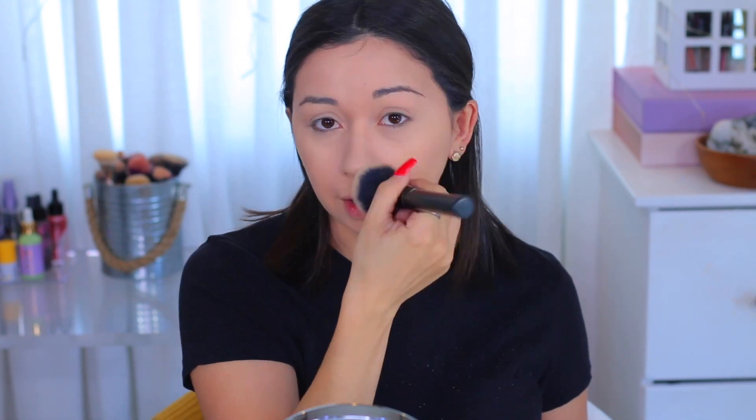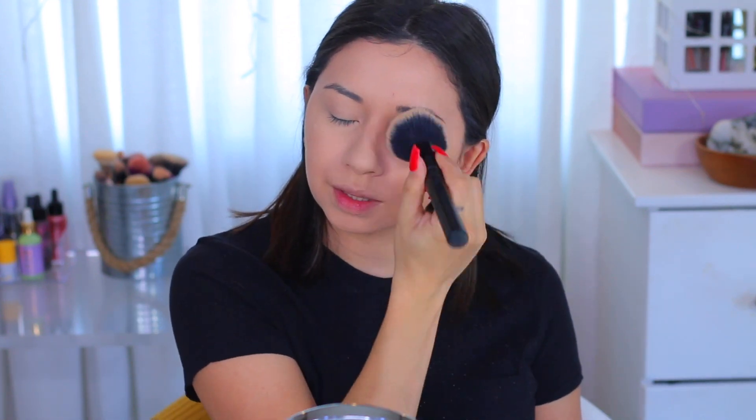They were on sale for ten dollars. I always use this one for powder and the next size over for bronzer, and they work really well. So if you're interested, hopefully they still have them at Walgreens for ten dollars. Now I'm done with the brows and I'm gonna contour using my Wet n Wild palette.